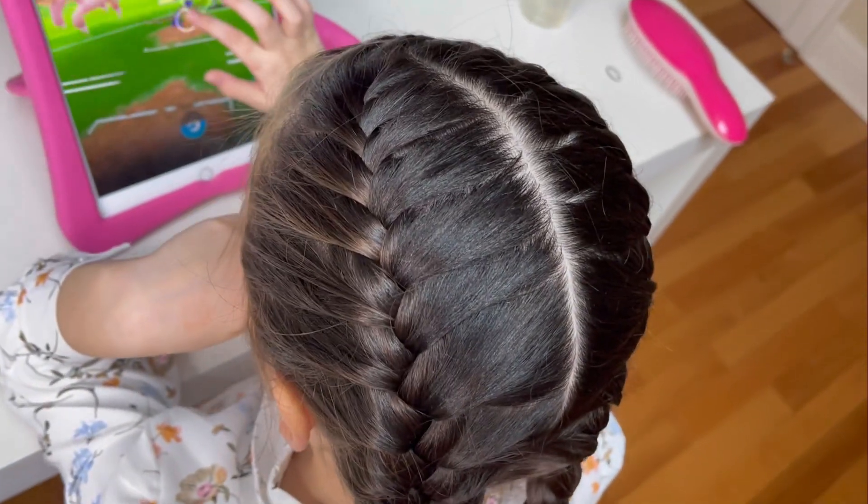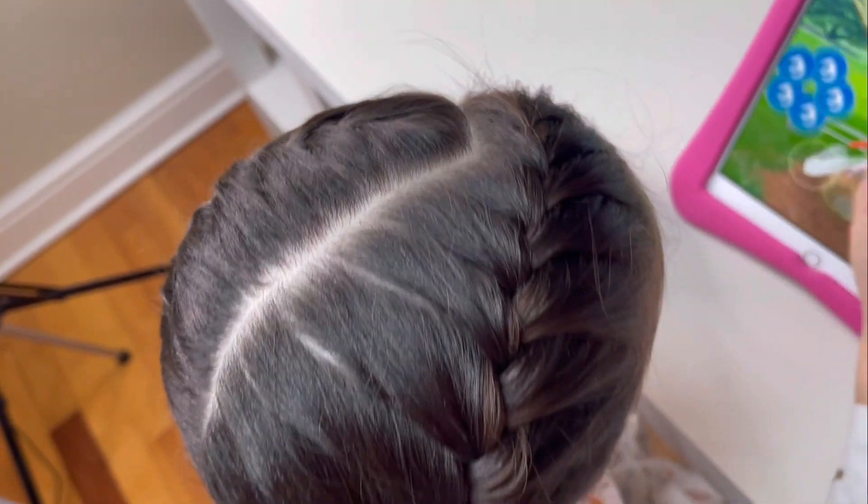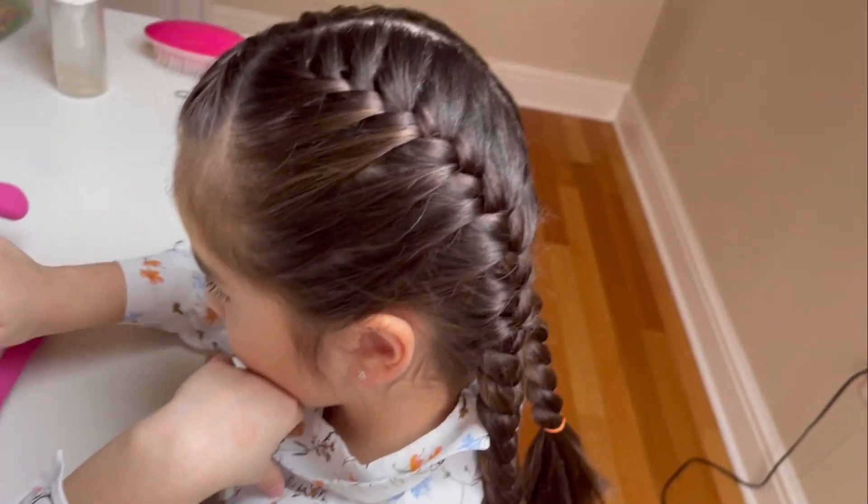I hope you liked this tutorial. Please share, like and subscribe. Leave us a comment below to let us know how we're doing. Find us on Instagram at Brianna's Braids. We'll see you on our next tutorial!